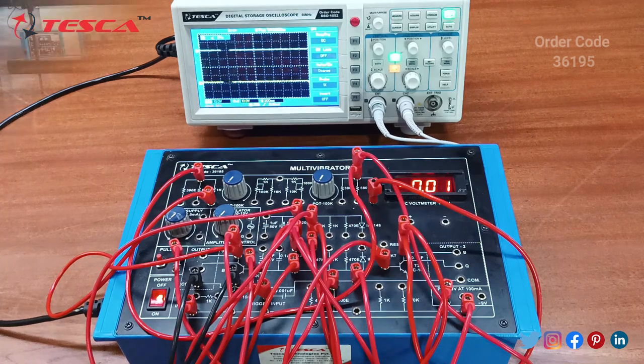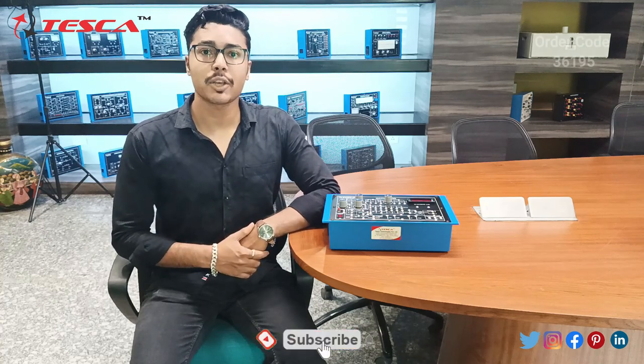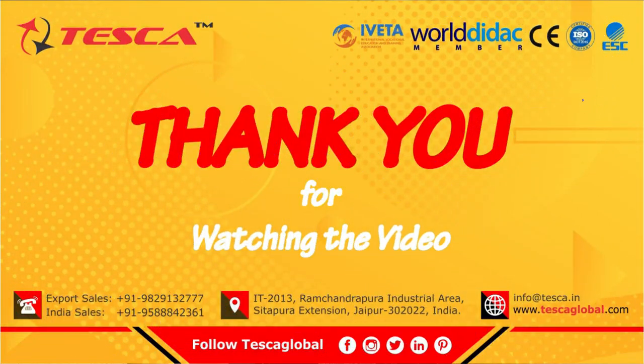That is how you can perform experiment three. That is all the demonstration from my side. If you have any query regarding this kit, you can contact the Tesca Global website — you can find the link in the description. For more information, go through the manual. Thank you for watching this video. If you like this video, like, share and subscribe to our channel.